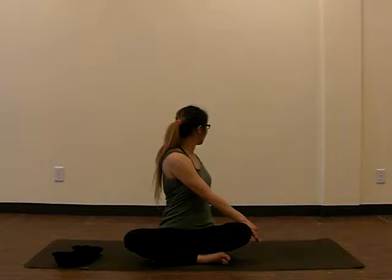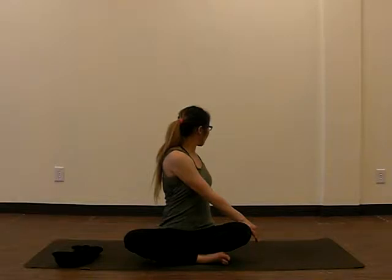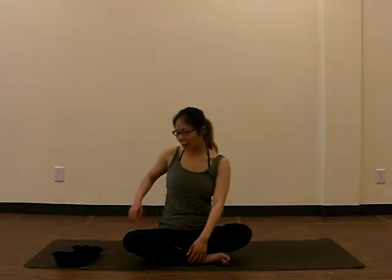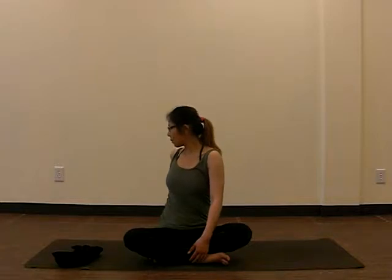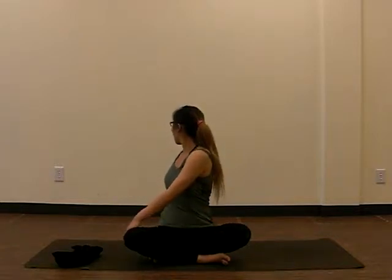Inhale and exhale. One more breath, inhale, and exhale, come back to center. Next breath, we're going to inhale, place your hand behind, and exhale, push the twist, looking behind.